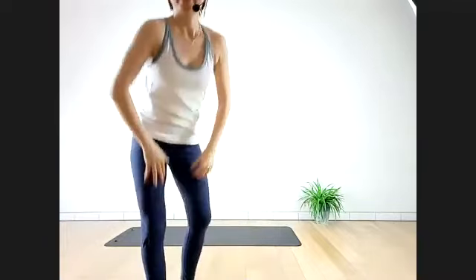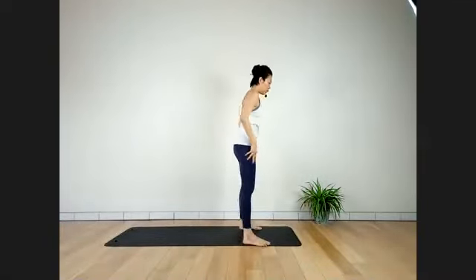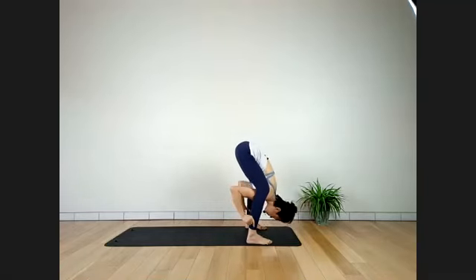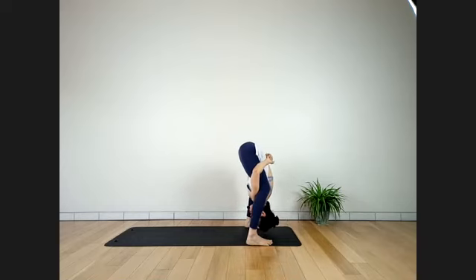We're coming into Dwi Pada Sirsasana very soon. Inhale. Hands coming down, feet together, take a rest. In and coming up — arms to the front. Exhale, Adho Mukha Svanasana — stay here for a full breath. Two more breaths. Back to Samasthiti — palms toward your heart.